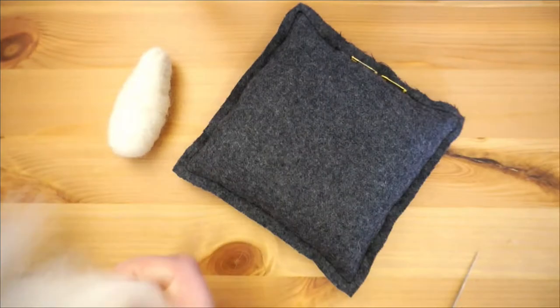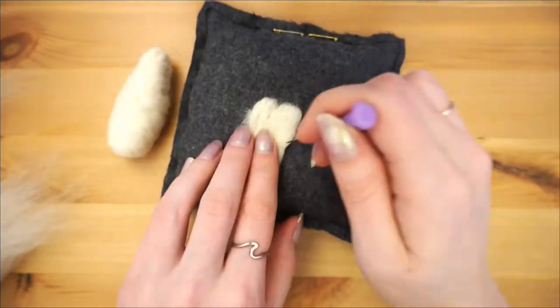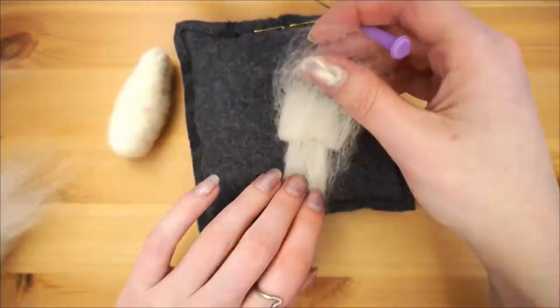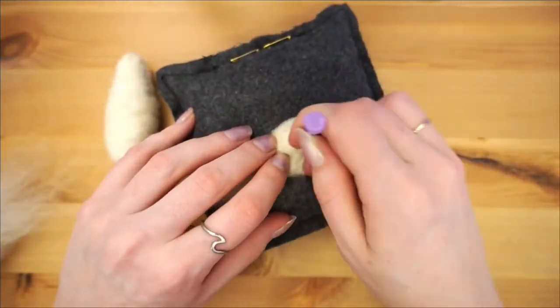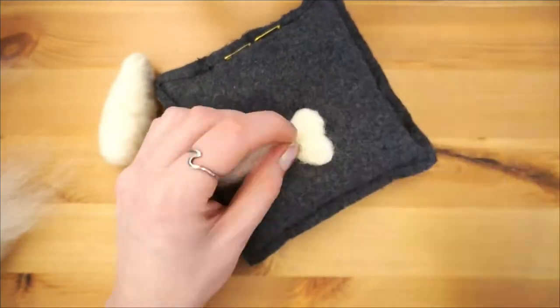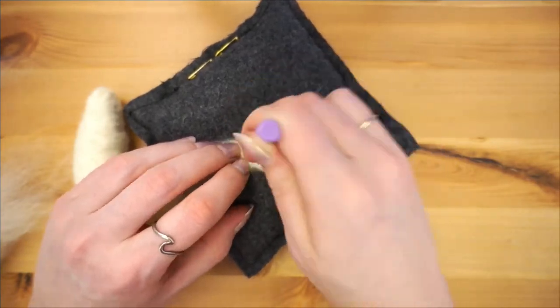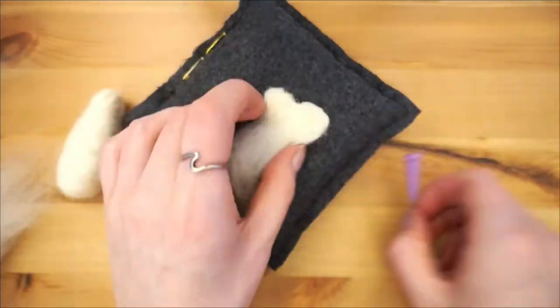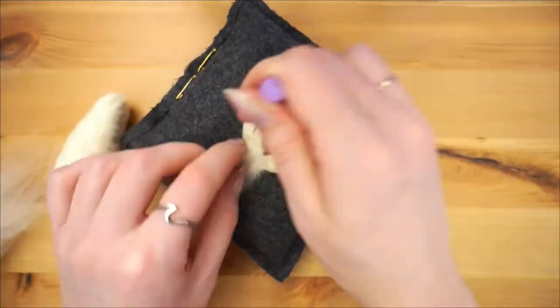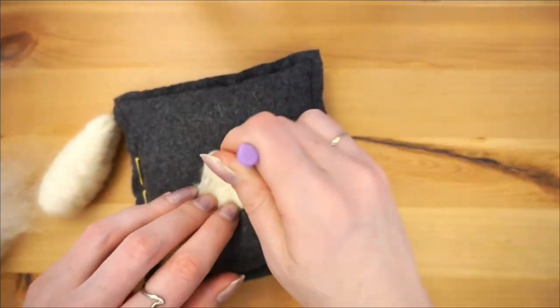Now we'll shape the various fins, starting with the tail. You'll want to make a rectangular shape that is about as wide as your koi fish body is tall. This piece won't be very thick, so continue to flip it over and felt from both sides so it doesn't get stuck onto your felting surface. Once felted flat, felt a little notch into the middle to make an almost heart shape.